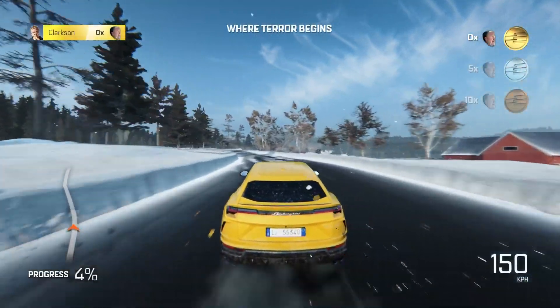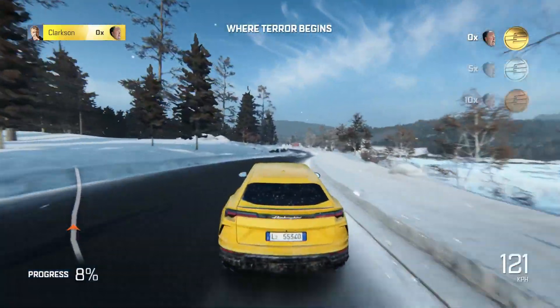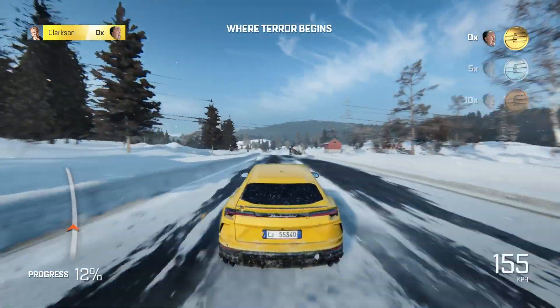There's no manual locking differentials, no low range gearbox. All you can do is fire it up and then put the drive system into snow mode.